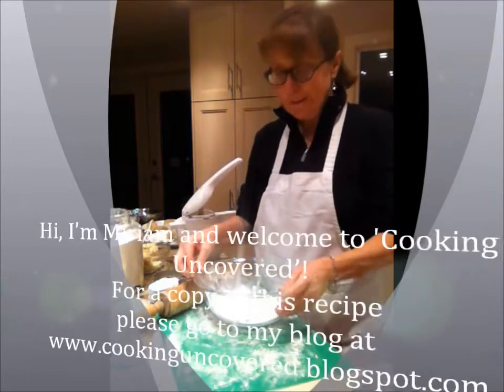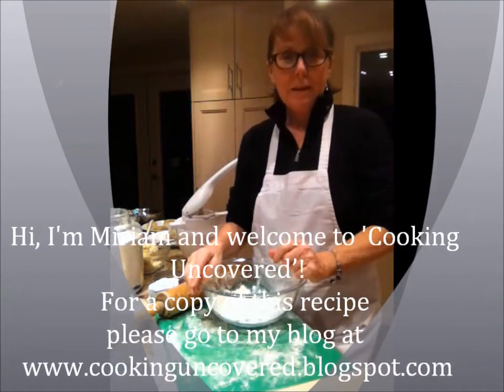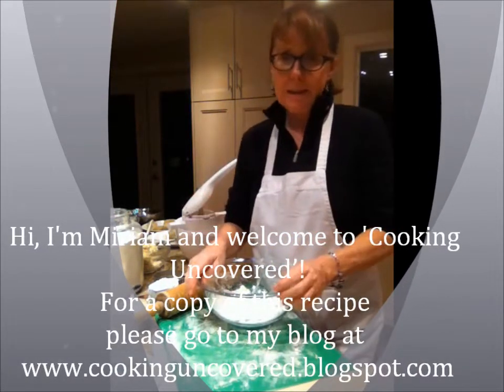Hi, good evening and welcome to Cooking Uncovered. Tonight I'm making this delicious pierogi recipe that is so easy you're going to be amazed.